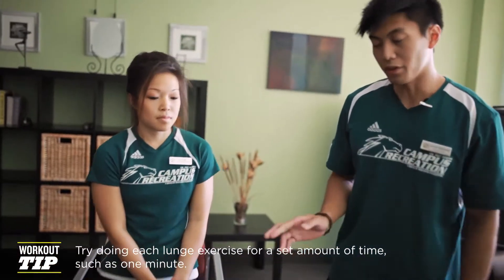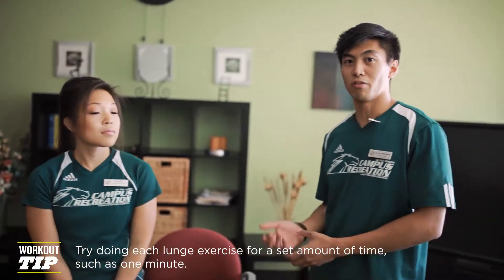One thing to keep in mind when doing every lunge: you want to drive through the heels because that's where all the power comes from. And those are the variations of the lunges.